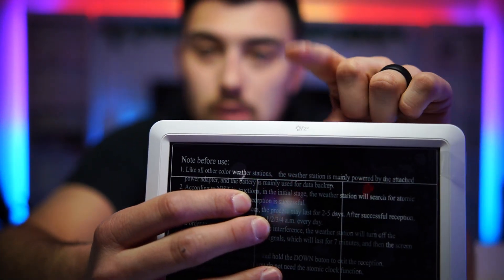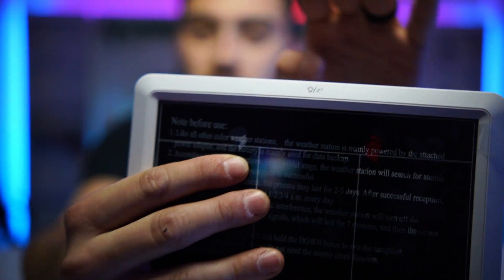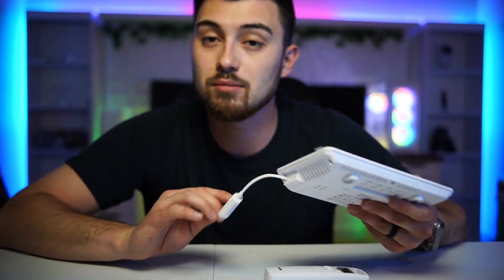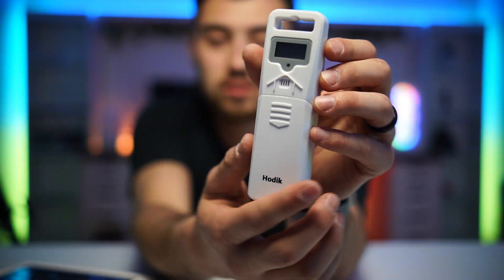You can adjust the brightness by touching the top of the unit, which will dim the display or turn it off completely. So if you want to use it as a nightstand clock, you can just touch it to turn off the display and not worry about the annoying light.